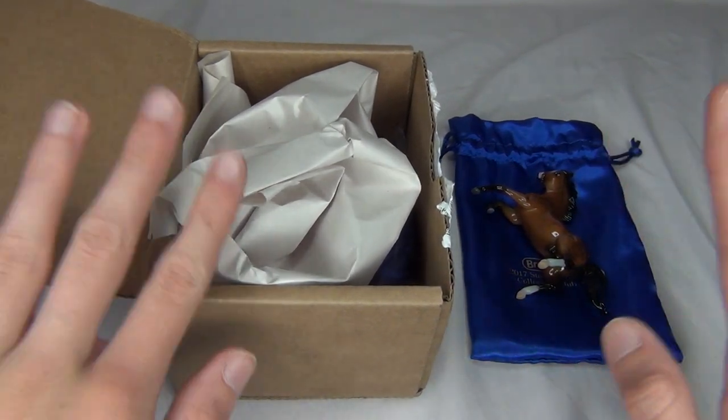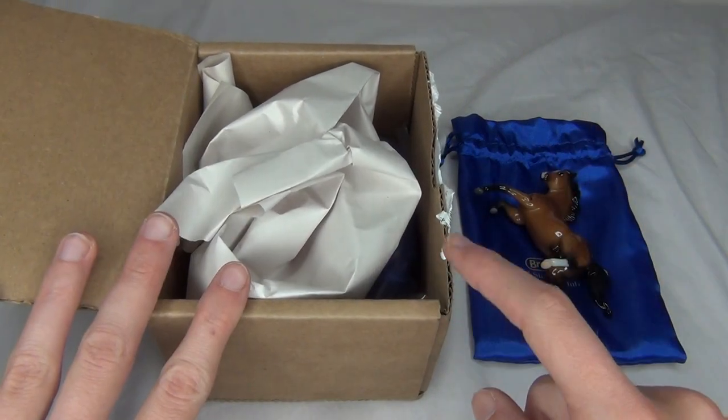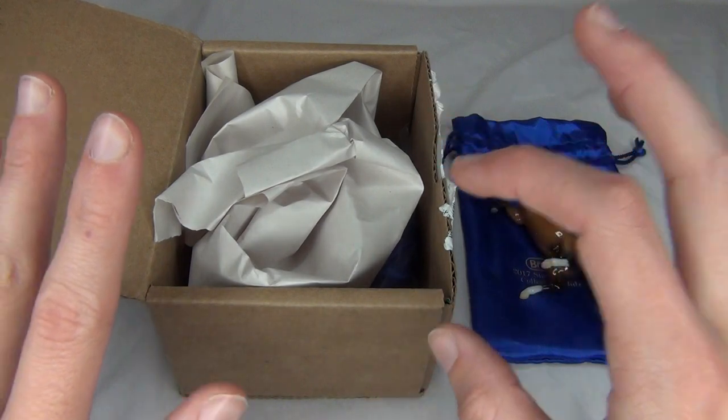Hello everyone, StormyStrike here and in this video I'm going to be unboxing and reviewing the third release for the 2017 StableMate Club — Wolfgang — who is, like, I'm super excited about this StableMate.